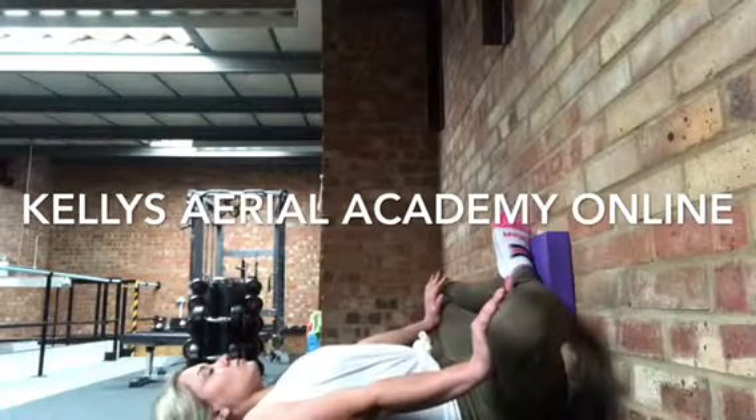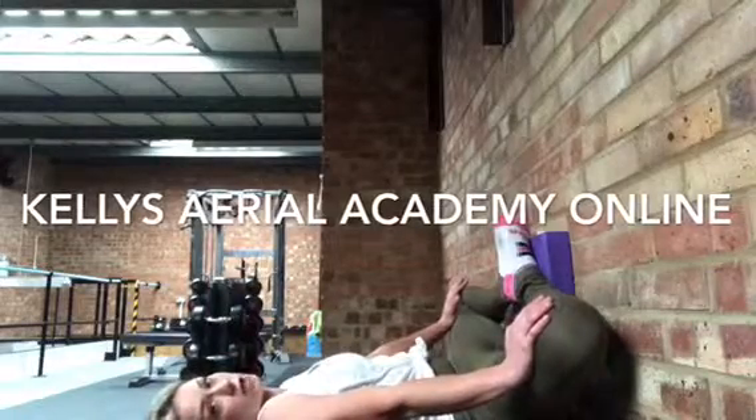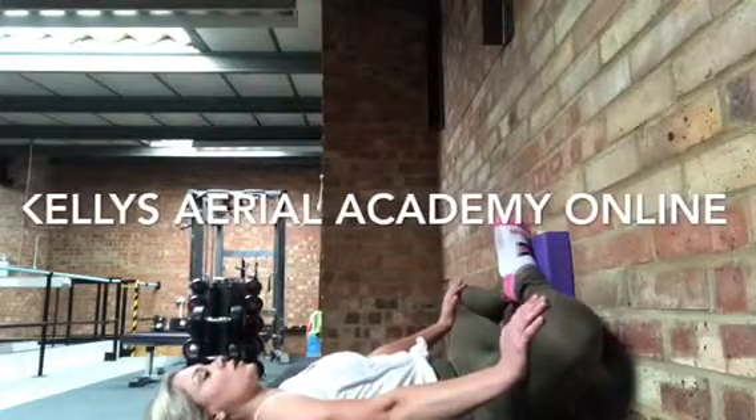Deep breath in, big exhale through your mouth, and relax yourself back into the stretch. Hold here.